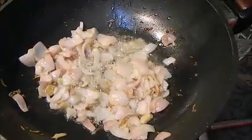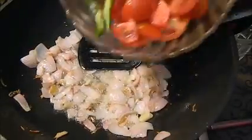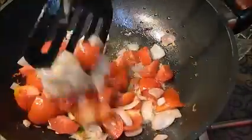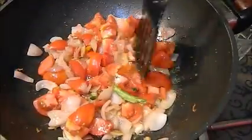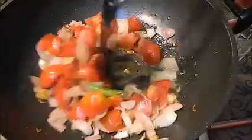Now I am going to add tomatoes and green chili to the pan. I will cook everything until they become mushy.